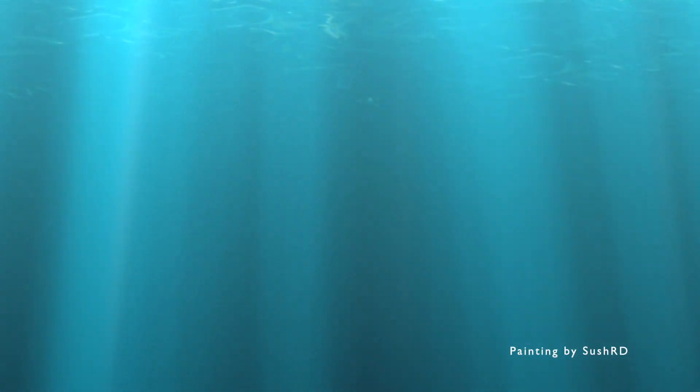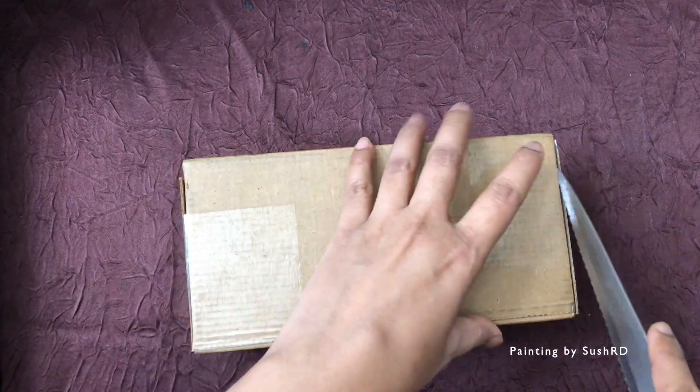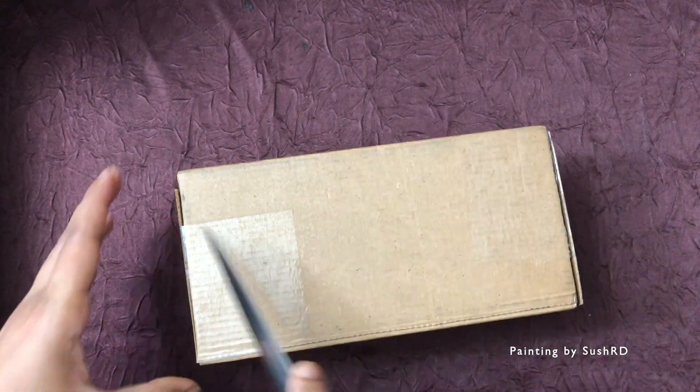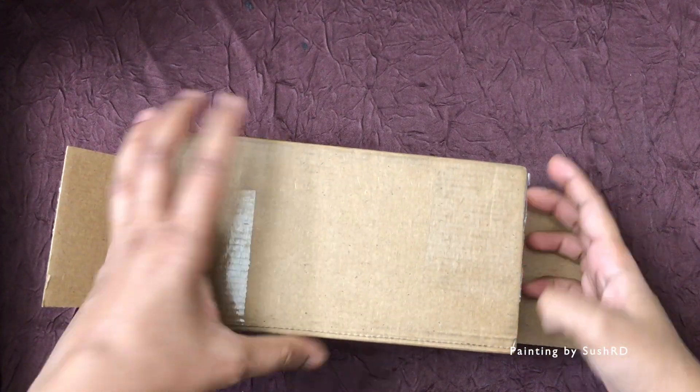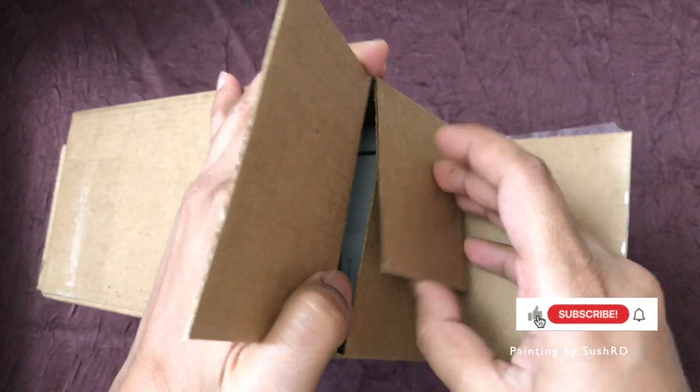Hi, hello everyone, welcome back to my channel Painting by Sushardi. In today's video I'm going to unbox the recently released new iPhone 12 Pro Silver. I'm very excited to check out the latest phone, so let's go ahead.